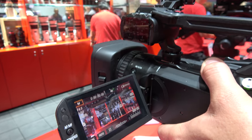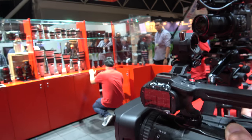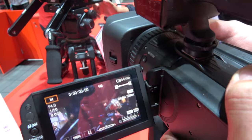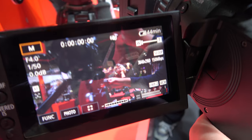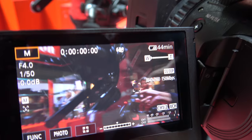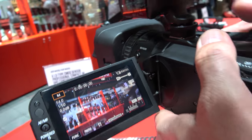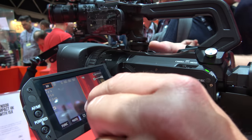You can regulate the autofocus — you can change the speed and the sensitivity as well. And here you can see the bokeh because it has a one-inch sensor, which is able to produce a nice bokeh effect. It's a nice big sensor with lots of functionality around it.